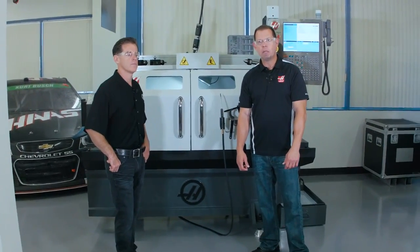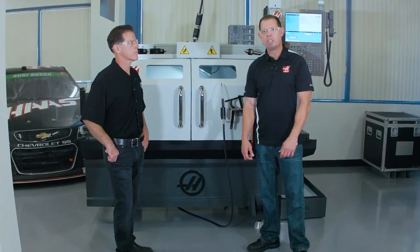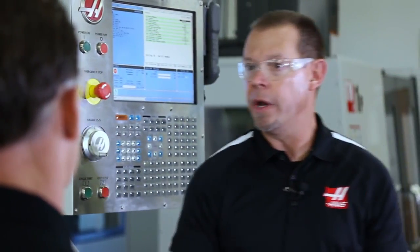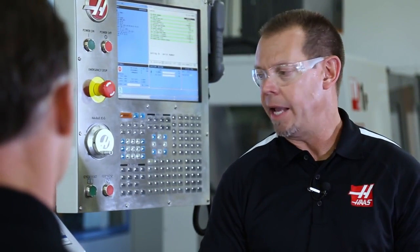Hi, I'm Brian O'Fallon with Haas Automation. I'm here today with Eric Wood. Eric's the engineering manager for the TL product line, and we're going to talk about the TL1 and the TL2 redesign. You guys have redesigned the TL1 and TL2 from the ground up. It's always been a very popular model — really kind of an entry-level machine. For that shop that is a manual shop and they're transitioning into CNC, that's what this machine is targeted for, right?